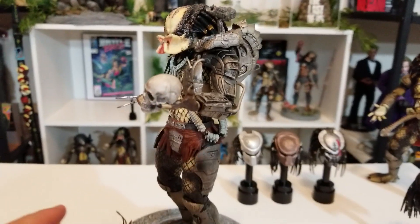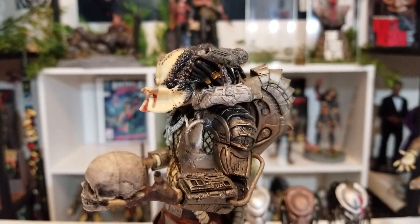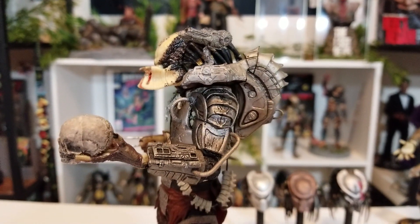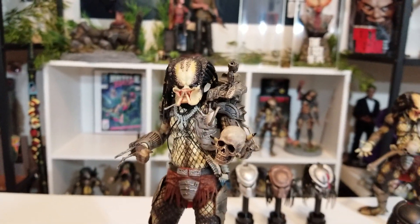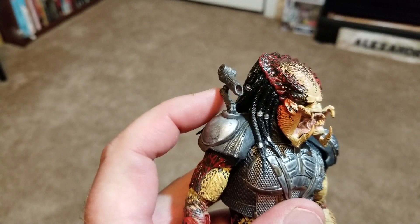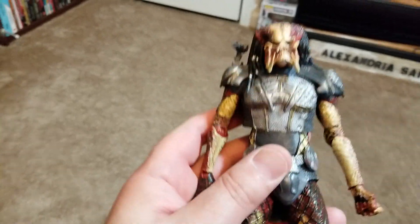Look at this original movie Predator NECA figure — look how badass that back piece is, and it connects to the plasma cannon. You can justify it in your mind: it generates energy, it shoots. It looks like it works in that universe. But this new one — I get it, the technology — it's just this little cannon, this little stick on his shoulder. Maybe it'll be badass in the movie, but that's one thing I wanted to point out.